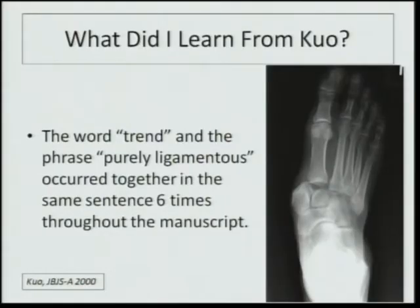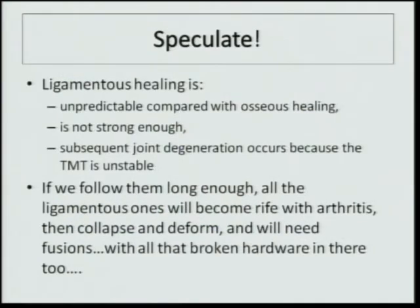What else did I learn? The word 'trend' and the phrase 'purely ligamentous' occurred together in the same sentence six times throughout the manuscript. This was certainly fuel for discussion, and that leads to speculation.